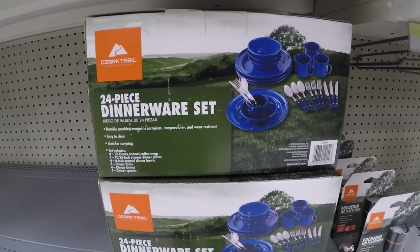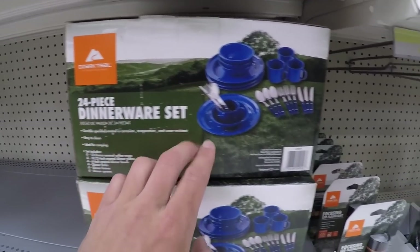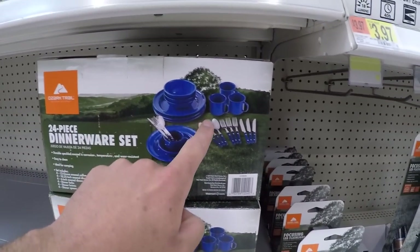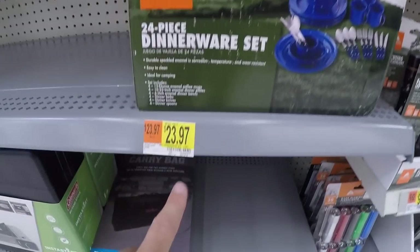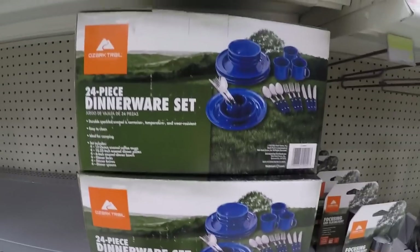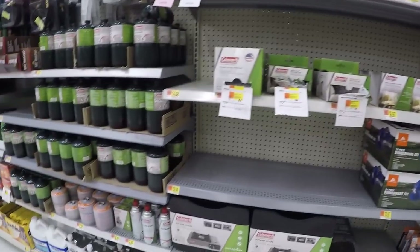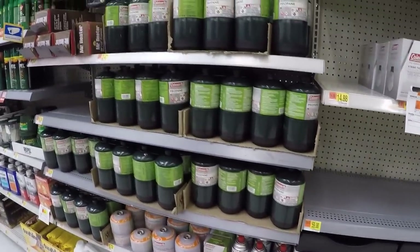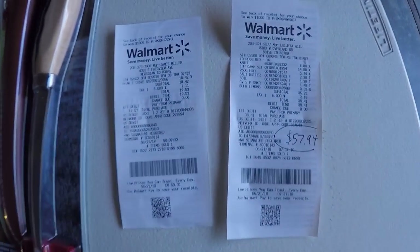One other little tip: if you have multiple people going out with you, they have a 24-piece dinnerware set with three of everything — cups and all — for only $24. There are a lot of different catch and cook options here, so make sure you look it all over when you come to Walmart.